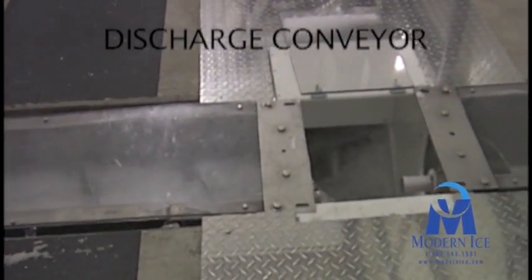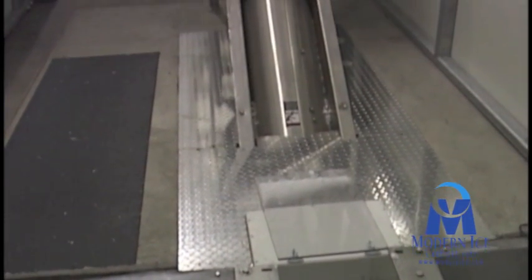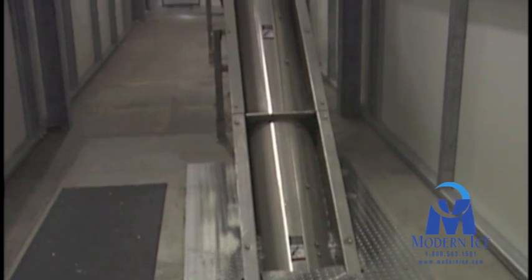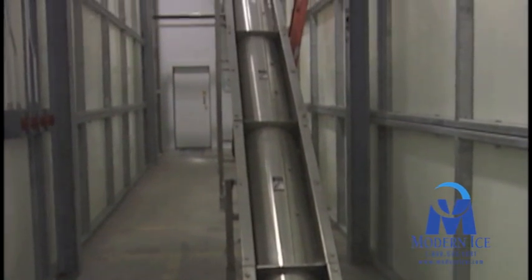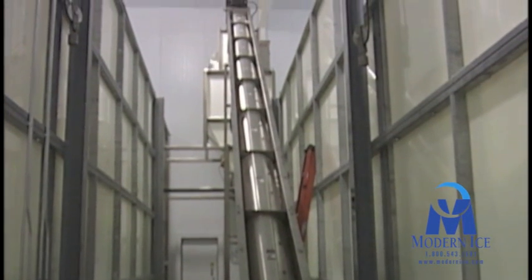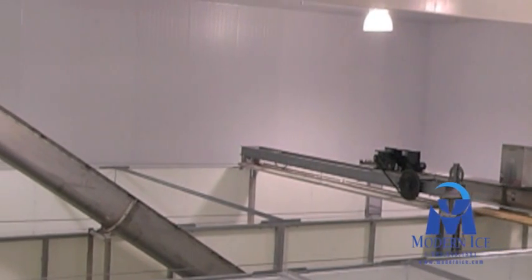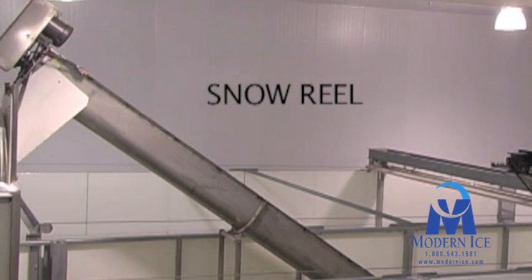After being discharged from the rake, the ice enters another inclined screw conveyor. Screw conveyors of this type are usually configured with a fractional pitch, shroud covers and tracking strips to help move the ice more effectively up the conveyor and prevent roll back of product. The inclined screw conveyor moves the ice to the snow reel, manufactured by Matheson Equipment.